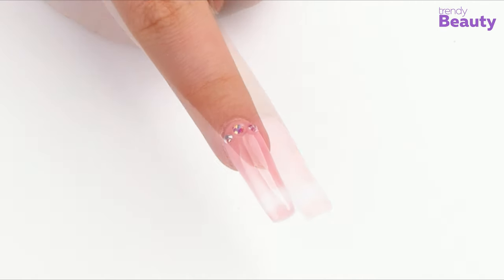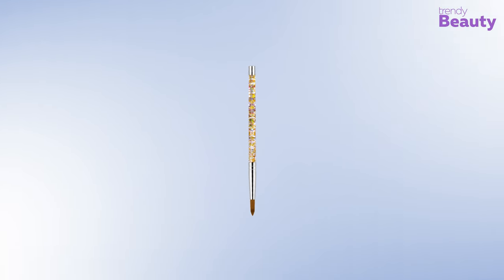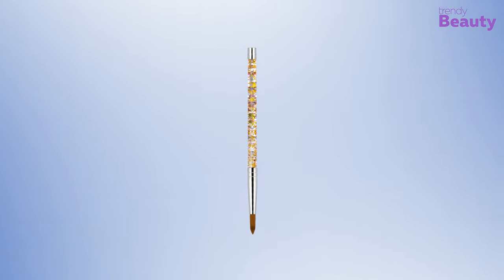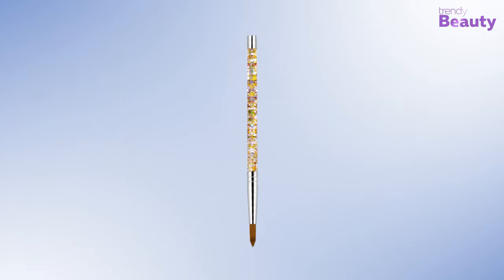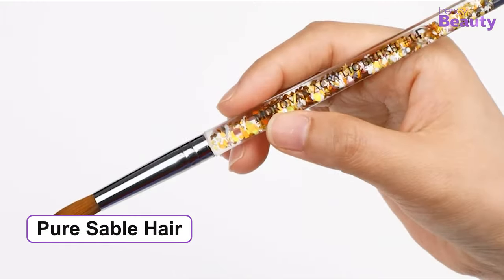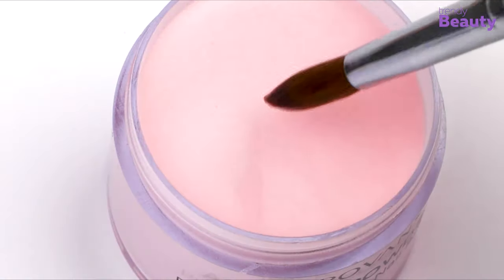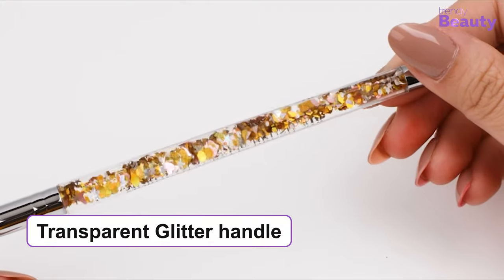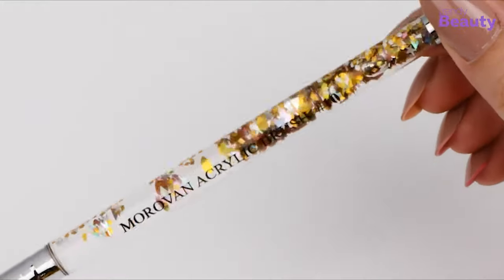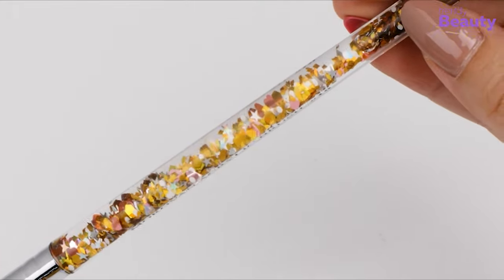If you love nail extensions but are new in the world of nail art, then the Morrovan acrylic nail brush in size 8 might help you fulfill your heart's desire. This brush is featured with soft and pure sable hair that makes your application smooth, and it doesn't leave any brush line while applying. Its transparent glitter handle is fashionable and beautiful to look at as the glitter moves inside, making your nail art session joyful.